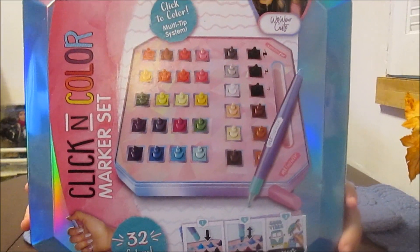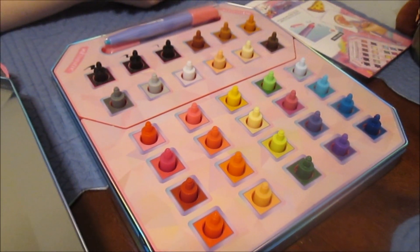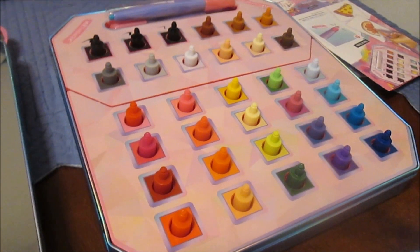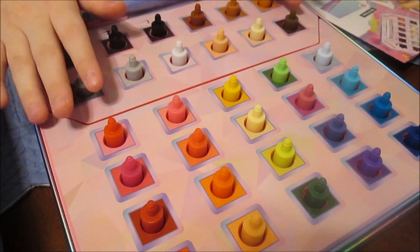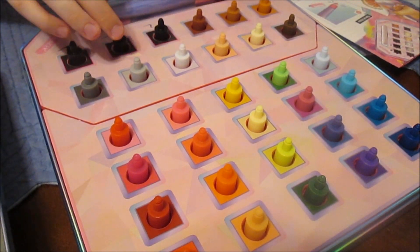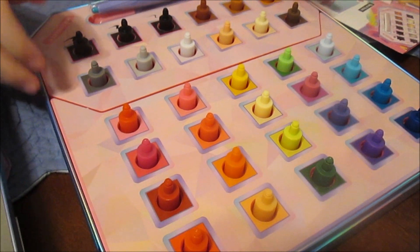So I think we're going to open it up and see what all is inside the package. Look at this! Look at all these colors! Wow! So yeah, that is so cool. They've got so many colors and you've got your markers here, and your stylus to create with.